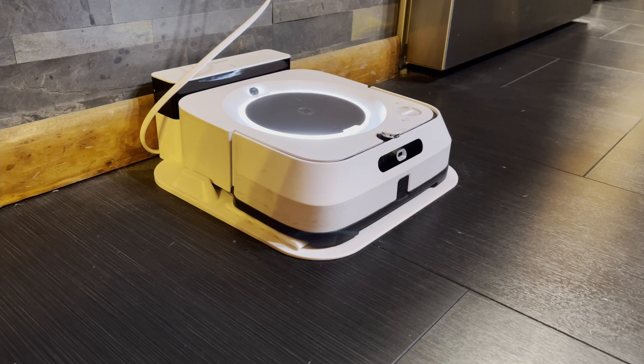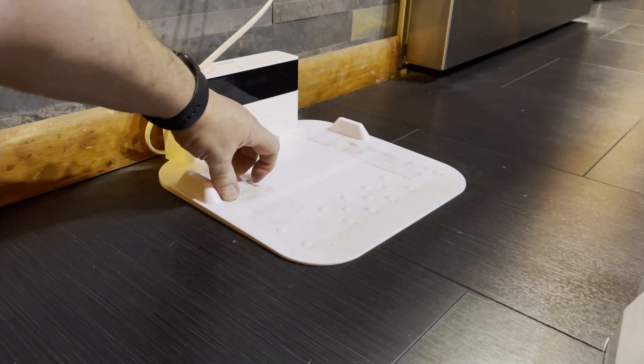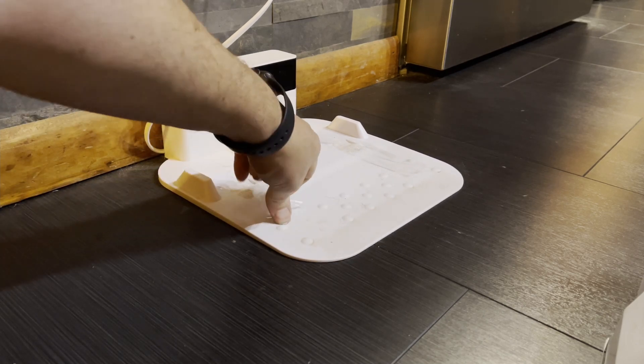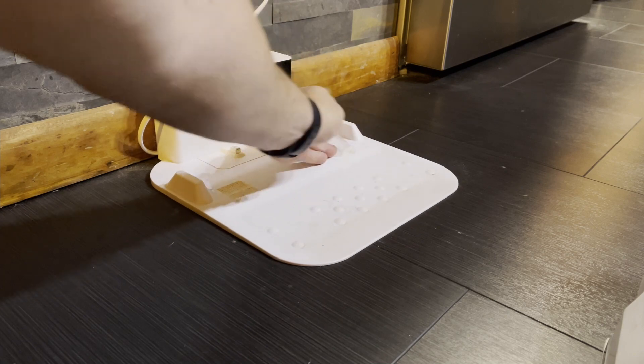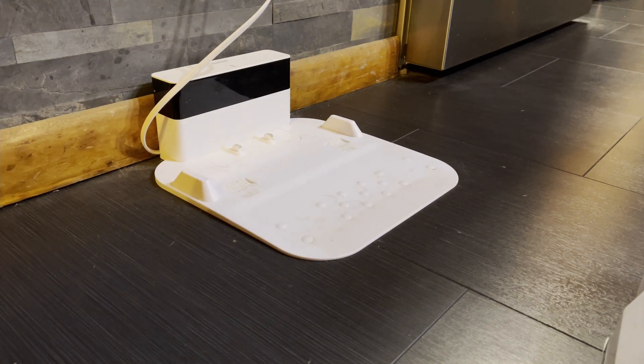I've already fixed this problem, and to get it to come up again — I forgot to film it having the problem in the first place — I had to cheat, because this solution is so good that there's no way this thing would stay on there. It even ripped free of my hand when I tried to push it, because it has so much traction now it just refuses to stay on the pad.